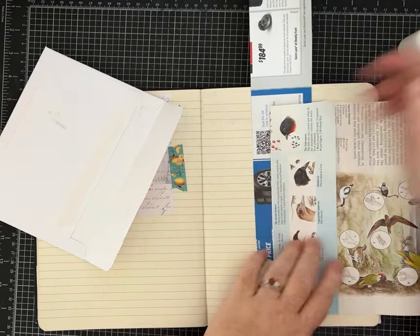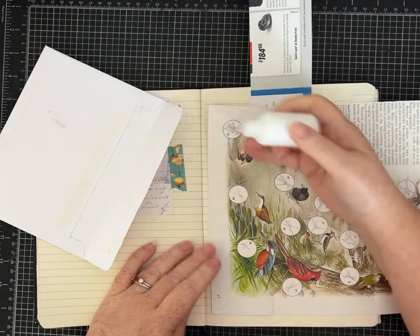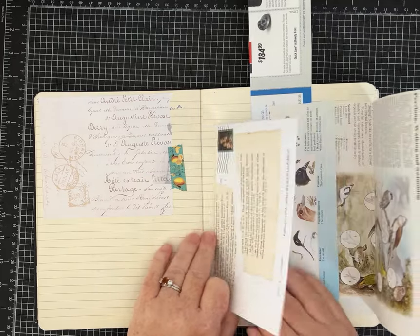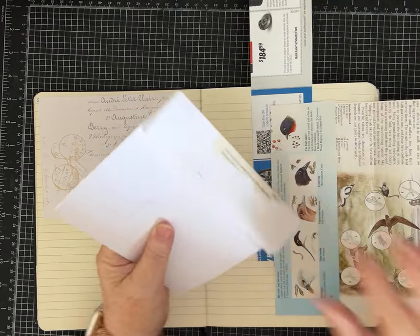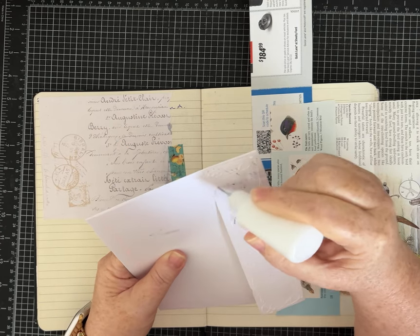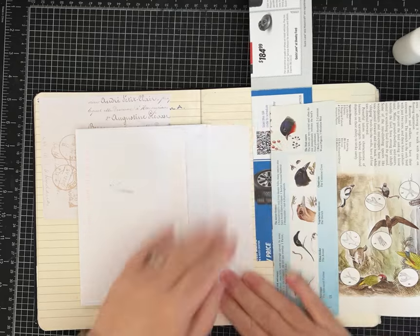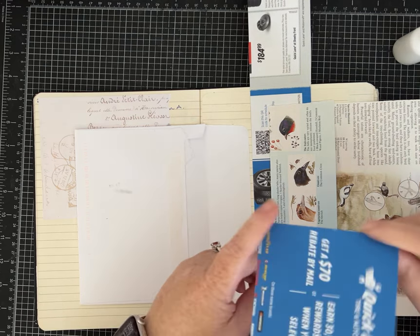This flap I'm going to make into a pocket, so I'm going to add glue just to the two side edges. If I wanted to make two smaller pockets I could, but I'm leaving it wide open in case I have something tall to put in there. Now for the envelope piece, I just need to add glue to the envelope flap section. If you haven't been saving junk mail you could use a scrap of paper or make an envelope — don't feel like you can't do this idea because you don't have the exact supplies. You really can adjust this idea to what you have on hand.